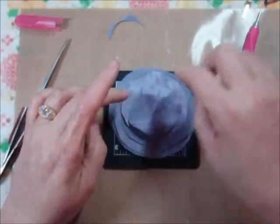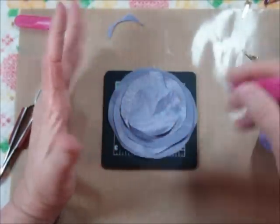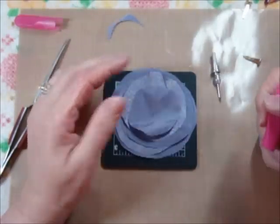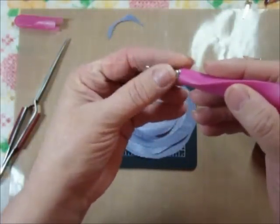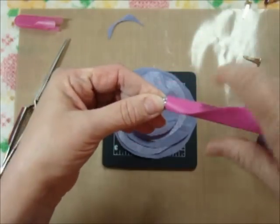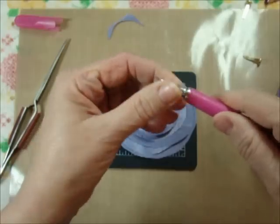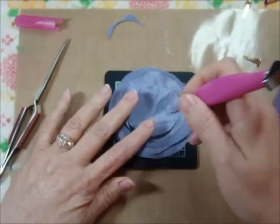It looks like I've got one, two, three, four, five centers here. And I may find that I need to put, after I've done this part, another small one on top of this. I guess I just played with it a little bit too much there.